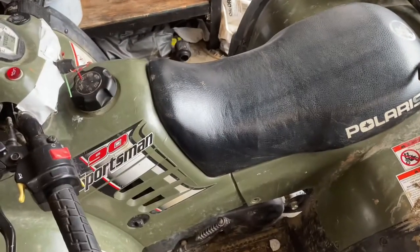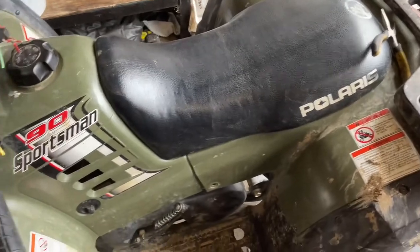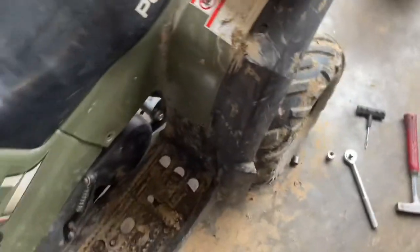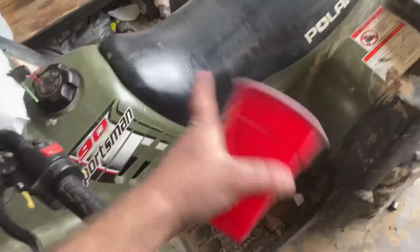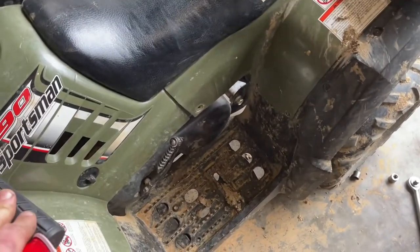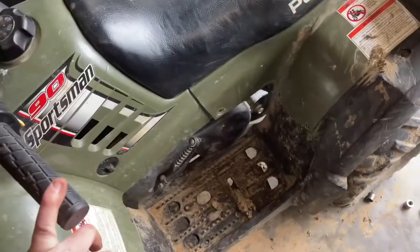I'm going to show you how to check and change the gear oil in your Polaris Sportsman 90. This has the same engine as a Yamaha Jog, and it's the same sort of process. You can't really check it — there's a little sight glass in there but that's kind of useless. So what I do is I just drain it out and see if the right amount's in there, then I go ahead and change it.